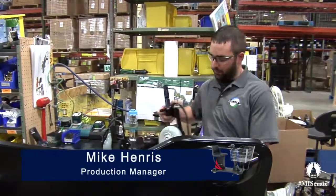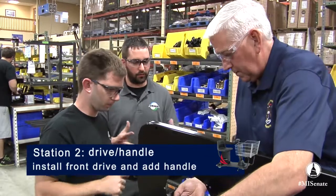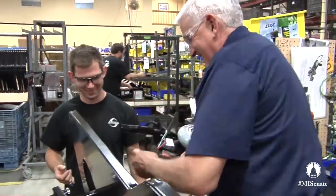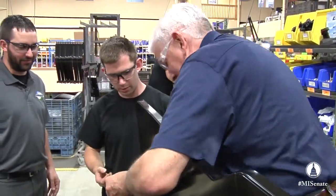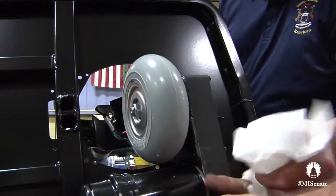At station two we're going to put on the drive. This is a front drive unit — you've got your drive, your motor, and your wheel all right there. It's basically a bicycle bearing headset, so this goes where you would have a bicycle. We're going to try and get you sweating here. So I hold this in, I'm going to slide this up — feed it through. I'll hold this side for you.